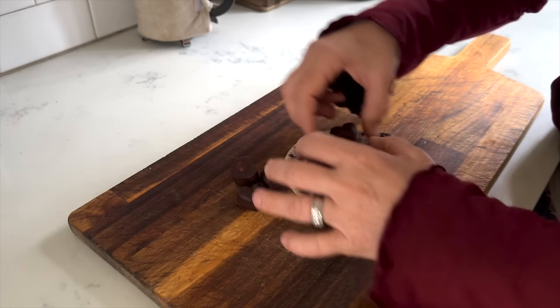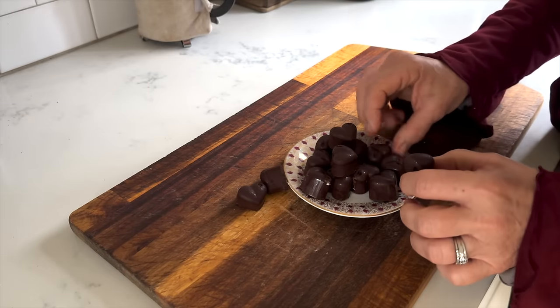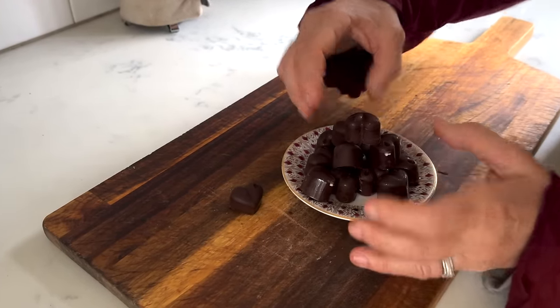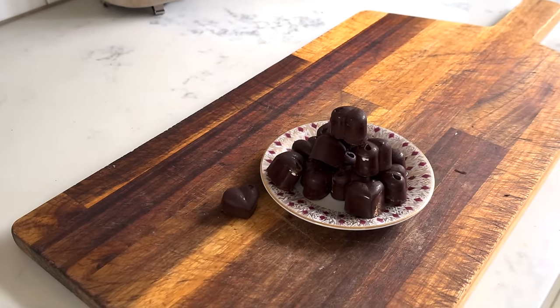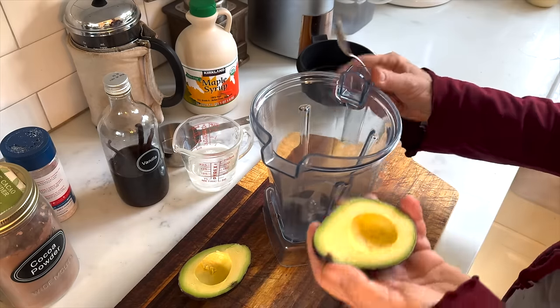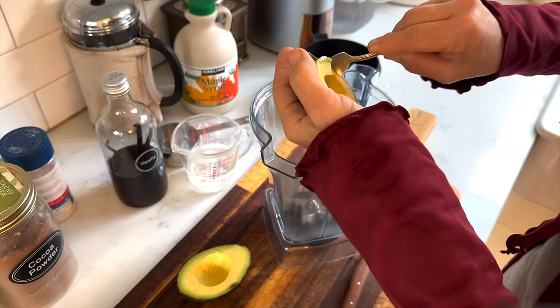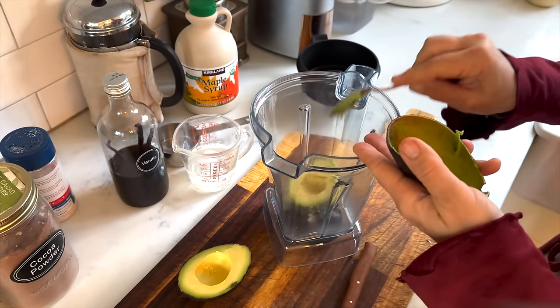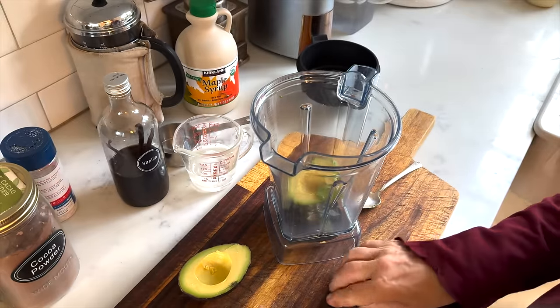We did have them and I can tell you they were absolutely fantastic. I also wanted to make a real dessert instead of just the chocolate hearts, and that is my avocado chocolate mousse.